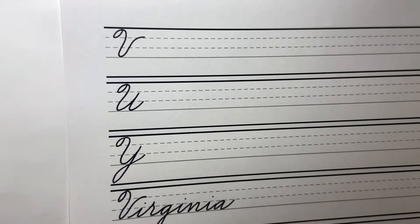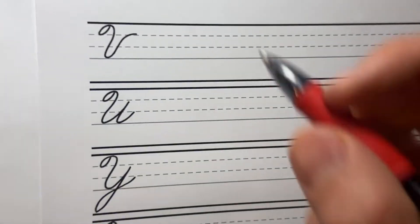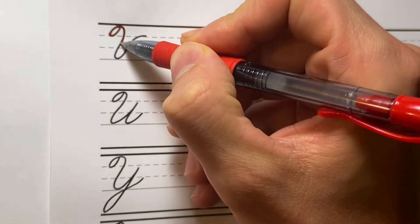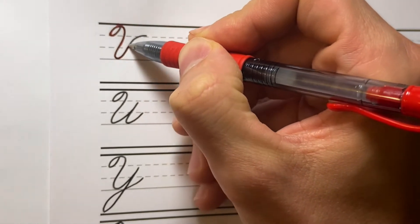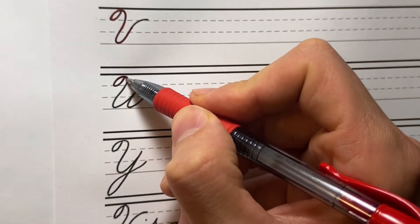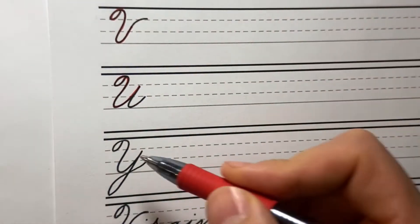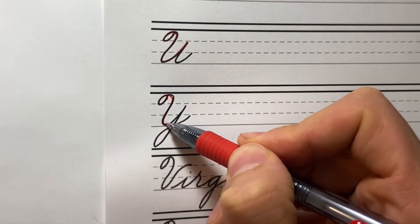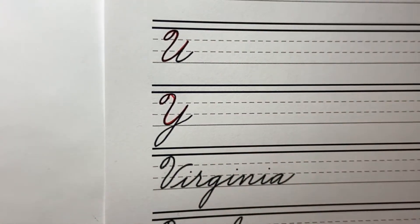We just have a couple of lessons left to finish up these capital letters. This lesson we are going over the V, U, and Y — they all share this compound curve move which loops back up. The V, U, and Y have the exact identical starts to these letters.